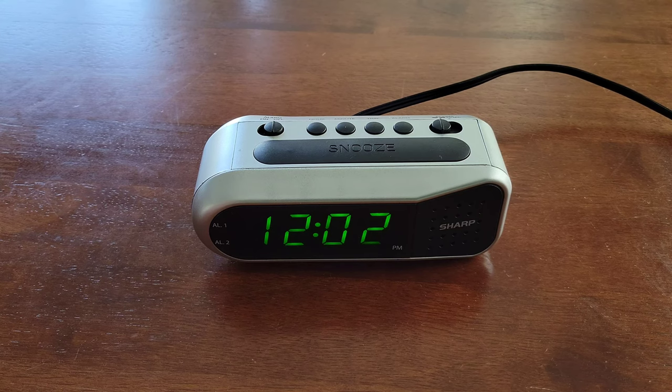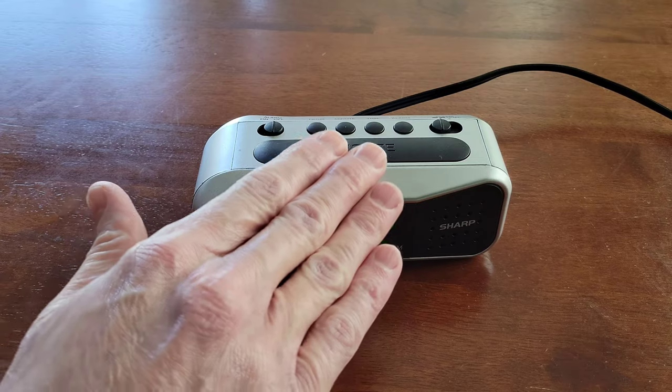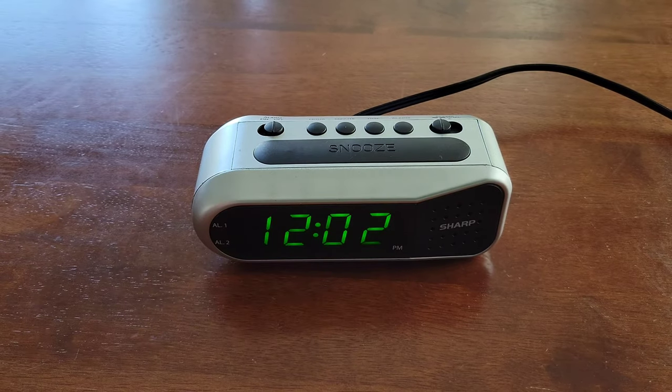Hey guys, welcome to the video today. In today's video, I am going to show you how to set the alarm on the Sharp Digital Alarm Clock with Dual Alarm, and the model on this one is SPC-100D.